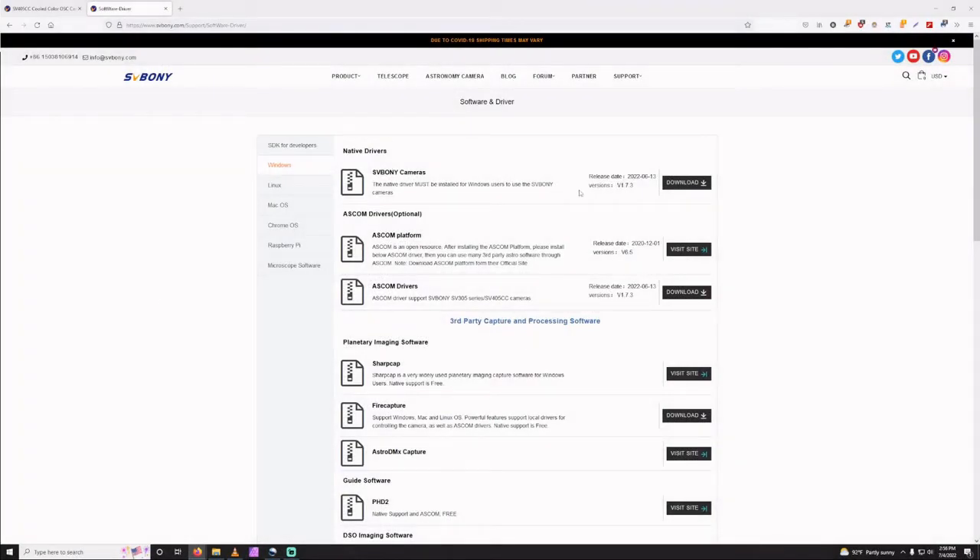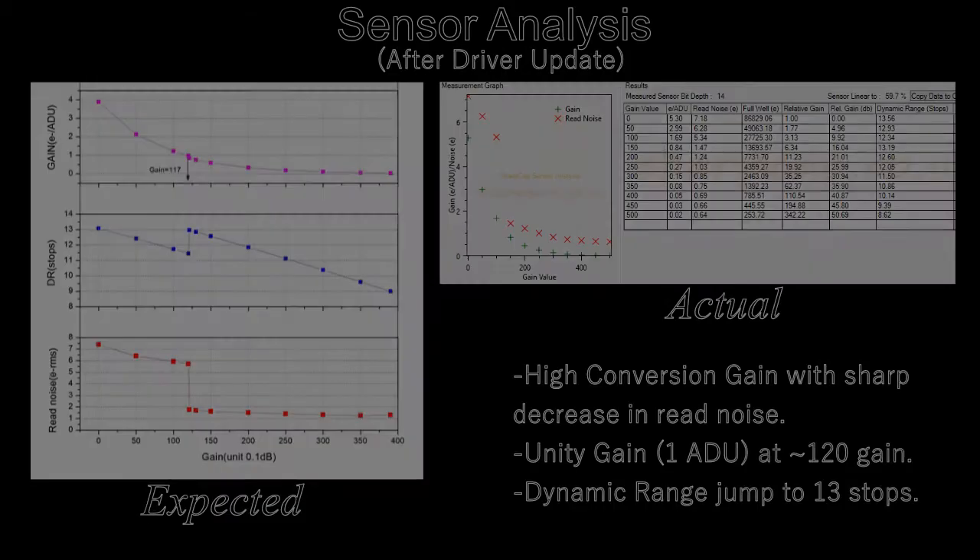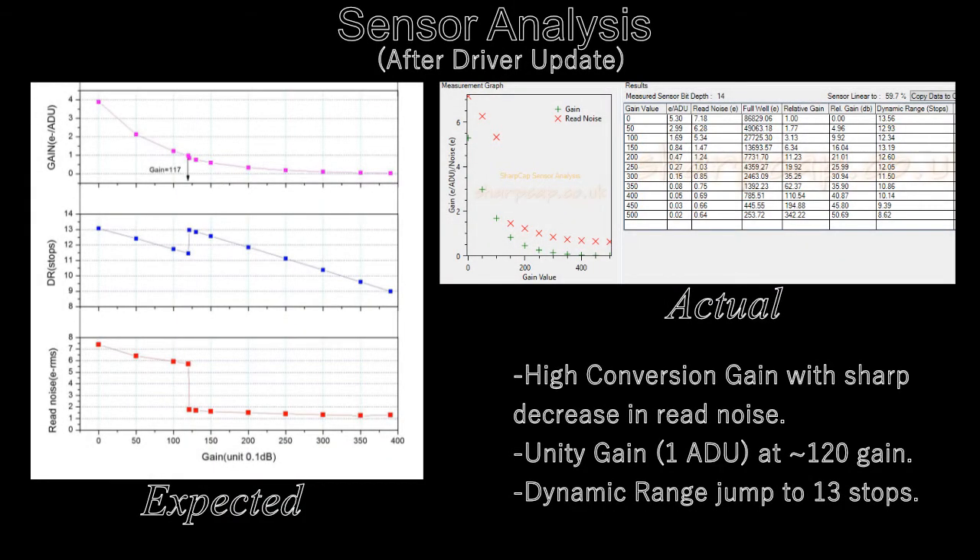A few weeks went by and a new driver was released. Ninox also announced that they had integrated support for SVBony cameras. Things were so much better after this update. Once at target temperature, the TEC power flow is nice and steady, and I've not seen a temperature variation of over plus or minus 0.3 degrees Celsius. With hopes renewed, I decided to try the sensor analysis one more time, and to my delight, everything matched up exactly with ZWO's chart. The new test showed HCG kicking in around 120 gain with an evident drop in read noise. Unity gain and dynamic range seem to match up well too.